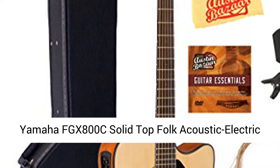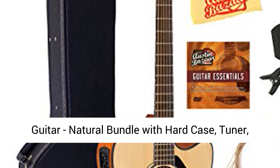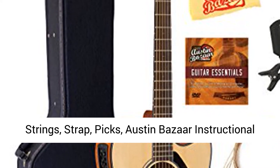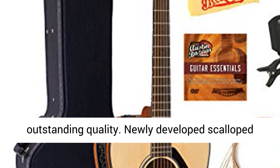Yamaha FGX800C Solid Top Folk Acoustic Electric Guitar, Natural. Bundle with Hard Case, Tuner, Strings, Strap, Picks, Austin Bazaar Instructional DVD, and Polishing Cloth.